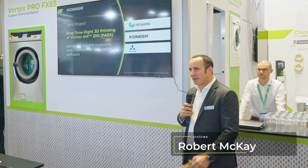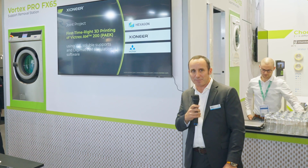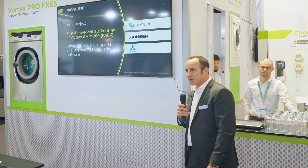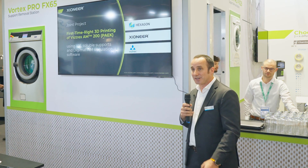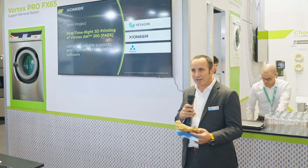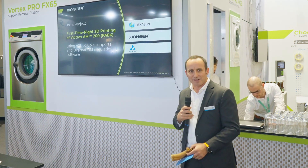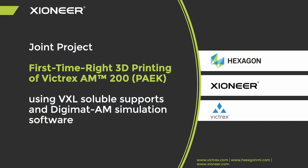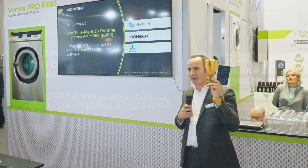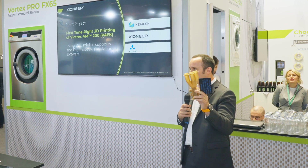I'm Robert McKay with Victrex. Victrex, for those of you who may not know us, have been making polyether ether ketone or PEEK polymers for over 40 years. These are high performance polymers — high temperature, high chemical resistance. They're used in industries like aerospace, flight, medical implants, oil and gas, and high performance industrial. We've been very happy to collaborate with Hexagon and Belland and Zyoner on a project focusing on this product, Lomel Peak AM200, which is a PEEK optimized for additive manufacturing.